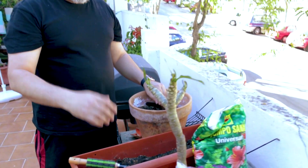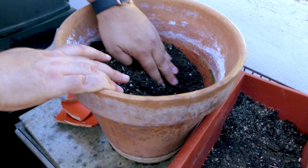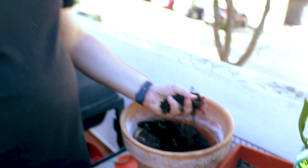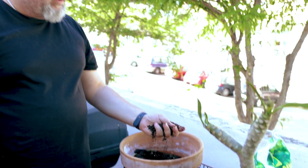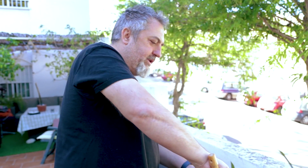Here's the reason why we want to add some sand. See this here? It's all packed up. The consistency you want is loose even after it's been watered. That way the roots can get about and the water can get through it.